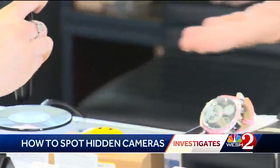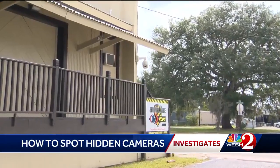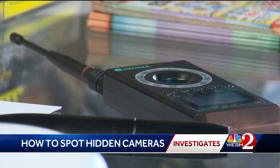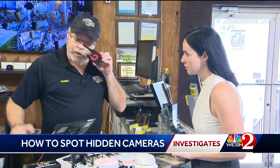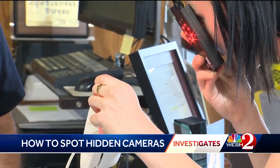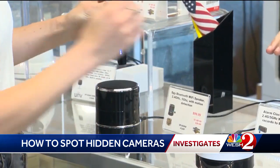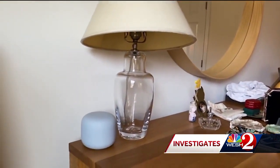We brought a hidden camera detector we bought for just around 70 bucks off Amazon to Bobby Brown's shop, Surveillance Plus. We wanted to put our detector and his to the test. But first we had to learn how to use it. You see that flashing light? You look through here and it puts a red dot wherever the lens is — a red dot means camera lens. And beeping is meant to detect a signal if a camera is hooked up to Wi-Fi.